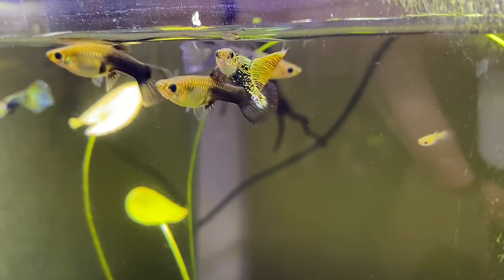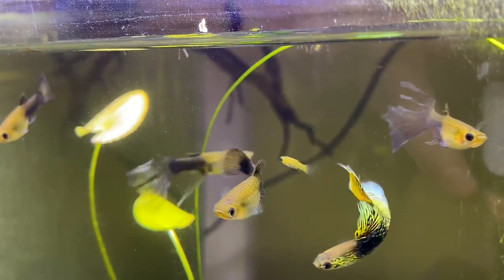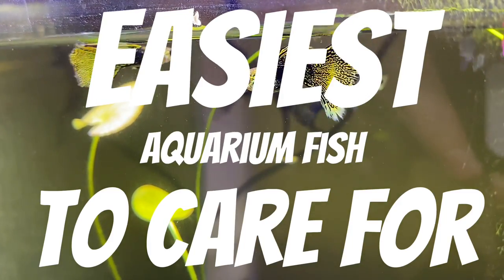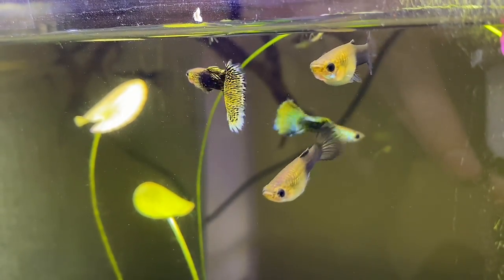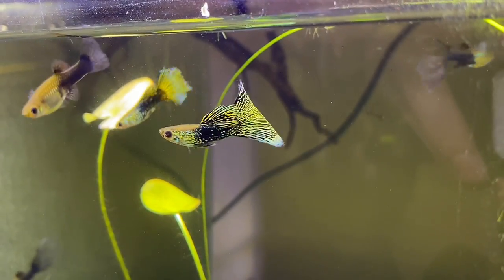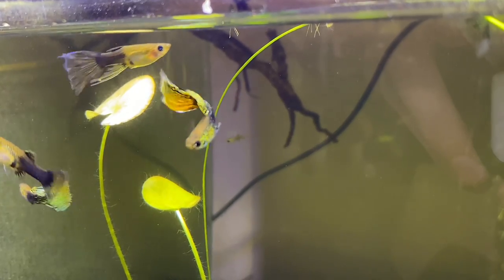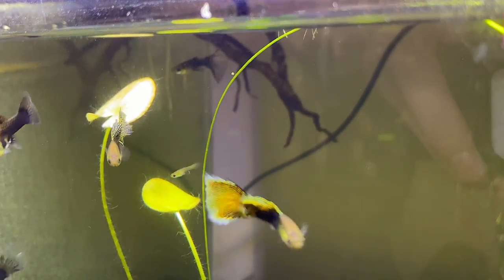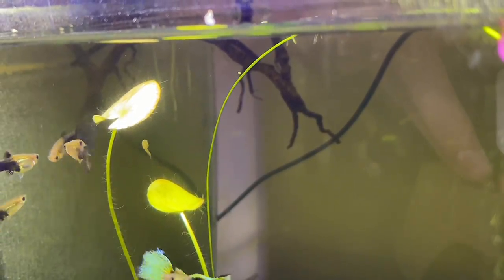Hey, how's it going everybody, welcome back to Aussie Fish Keeping. In today's video we're going to be taking a look at some of the easiest aquarium fish to care for — in particular seven species that are just so easy to care for, requiring little to no effort whatsoever, and they are perfect for both beginner and experienced aquarists.